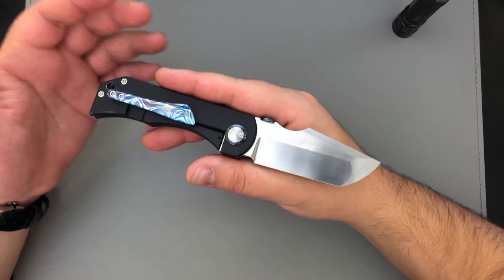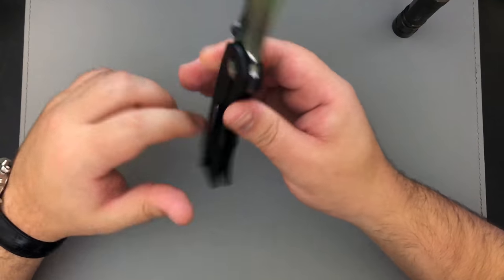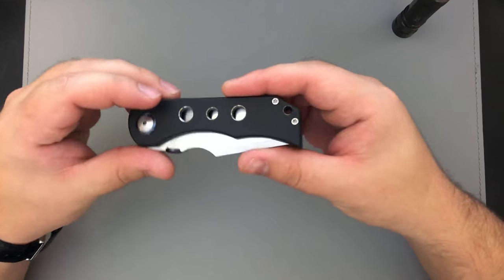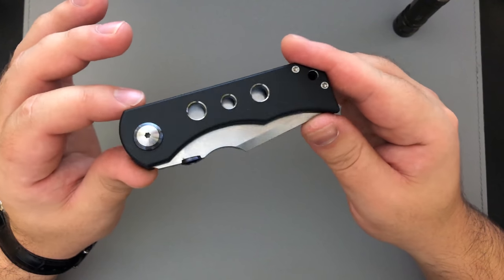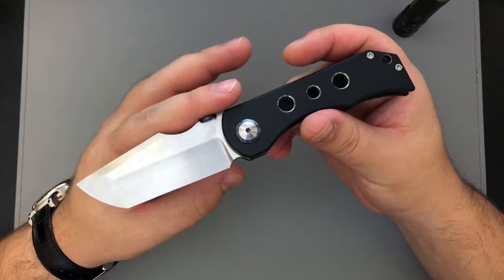That's going to do it for this one, guys — the Rob Carter Custom Tech. I have beautiful pictures of this knife on my Instagram at TovarishWorks. Go check out the owner at Heels With Steel on Instagram as well, and if you'd like to email me for any reason you can reach me at tovarishworks@gmail.com. Thanks so much for watching and I'll see you next time.